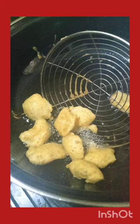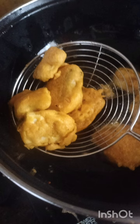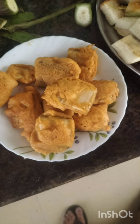Different bhajis made with besan flour or gram flour. The most important thing is the besan flour should be very pure, either organic or homemade. It is very important to get good quality besan flour, as the total taste of the recipe depends on it.